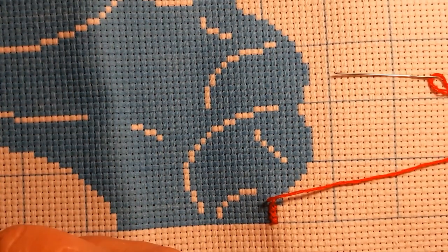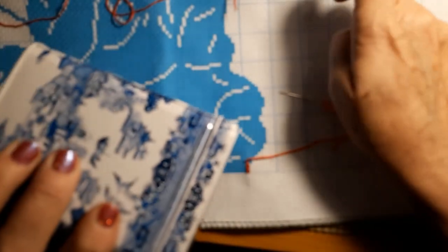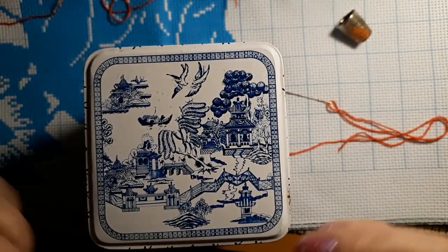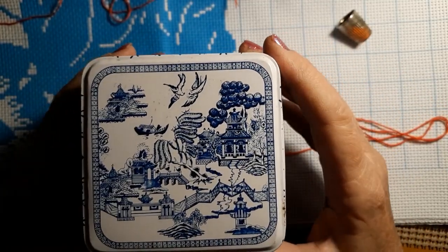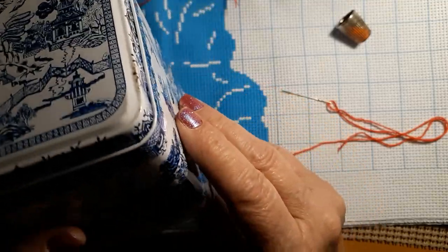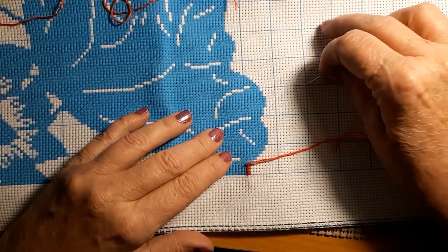Something in my brain said I really need to go to the thrift store. I have to show this — it's just a little tin and I'm assuming tea came in it. I didn't open it, didn't think I had to — it's nice and clean inside. But it's got my blue willow pattern on it.